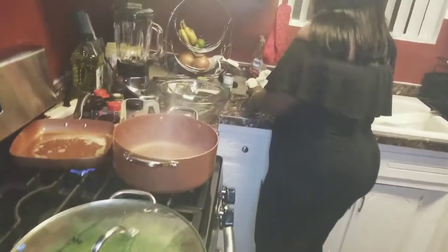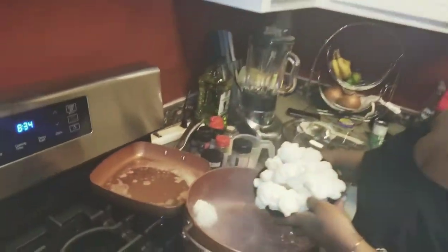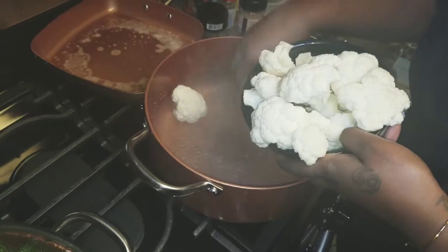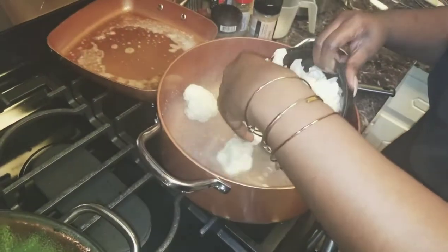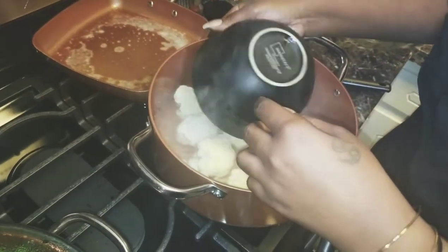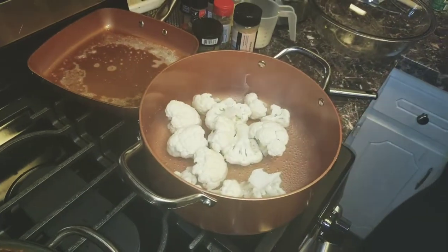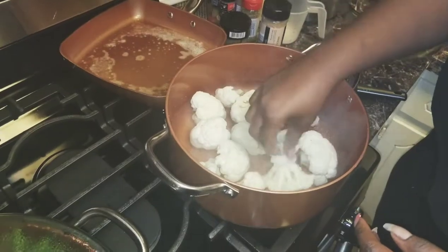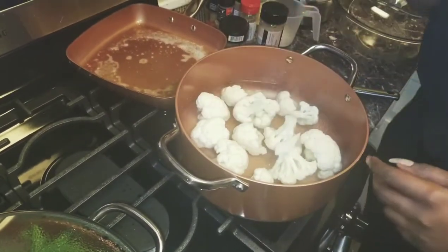Now I'm going to add my cauliflower in here. You're going to let this boil for like 15 minutes. Just let them chill in there on the jacuzzi for about 15 minutes. Lucky them.